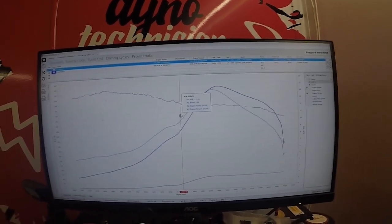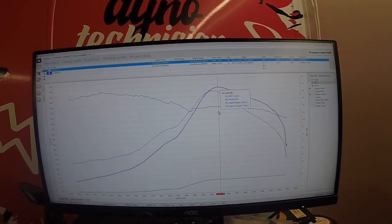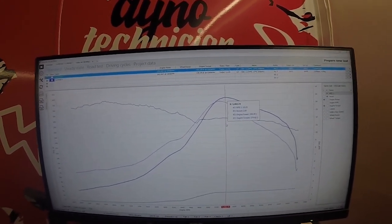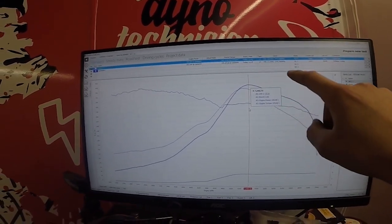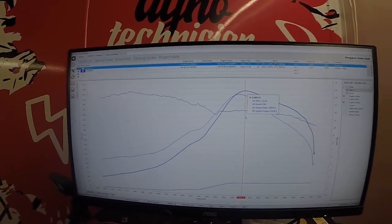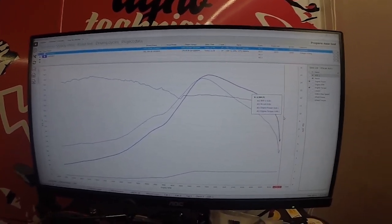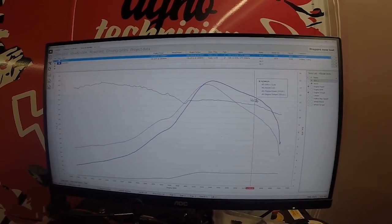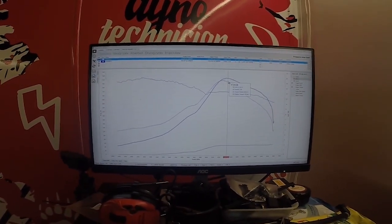This is the 390-horsepower run. It comes up to 2.05 bar at the top with 390 horsepower and 374 pound-foot of torque. Boost is 2.05 bar and AFR is at 12, so everything is looking good there. But then it just dives off. We've added a lot of timing up the top end here to recover a bit more - it's made it a bit better, but it's just choking. So we can throw a little bit more timing up top, a little bit more boost, and let's see if we can crack 400.